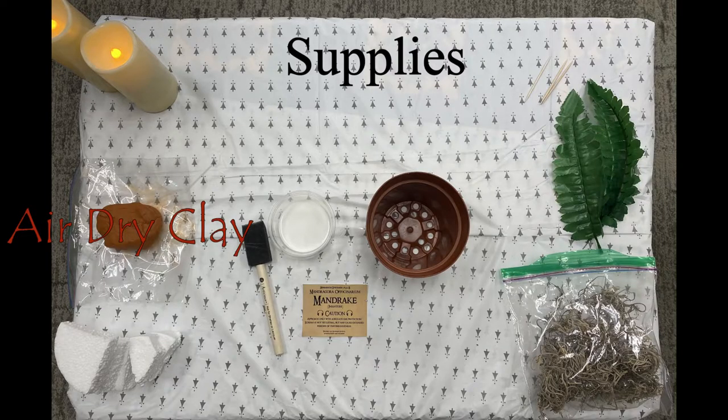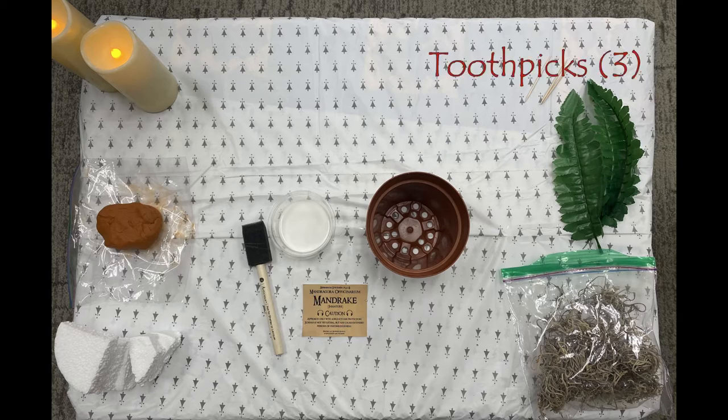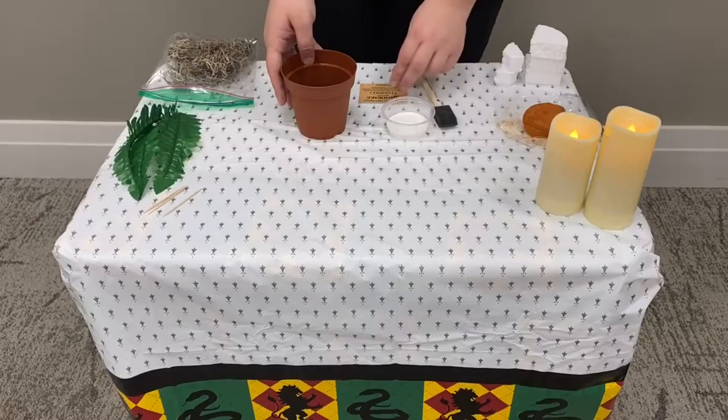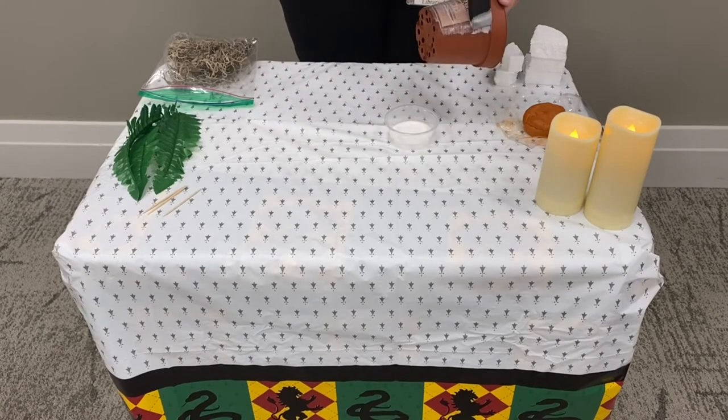Here are the supplies you'll need. First, we'll take our label and apply it onto the pot with some Mod Podge. It does take several layers for it to attach.